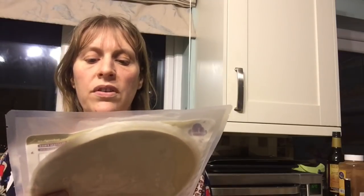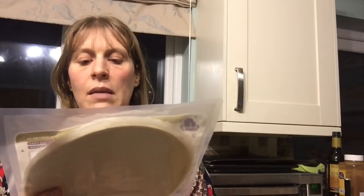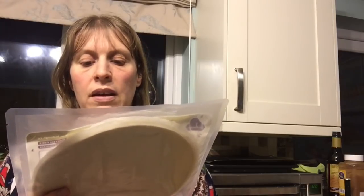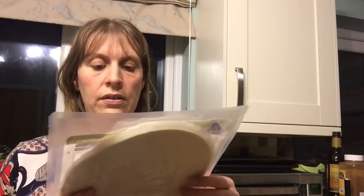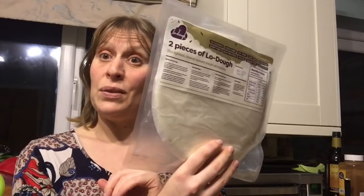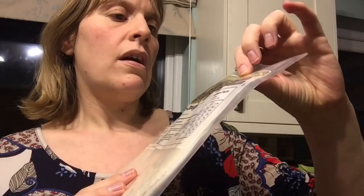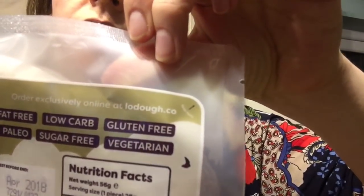The ingredients are water, wheat fibre, gluten free dried free range egg white, stabiliser, cognac flour, psyllium husk powder and salt. I am going to have a go at making a pizza for 2 sins. To make a pizza simply top with your favourite ingredients and bake for 10 to 15 minutes at 190. You can order Lodo from lodo.co and I will link them below.